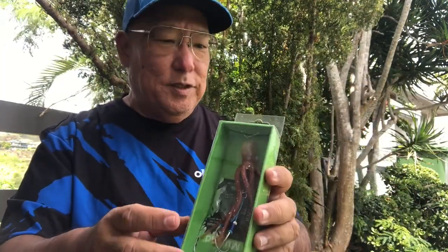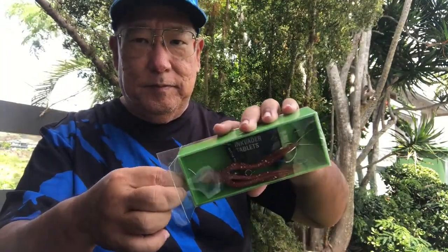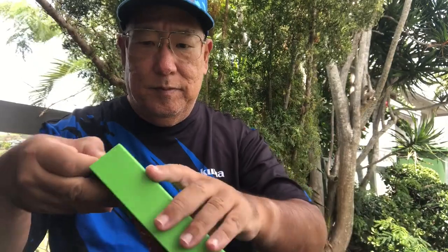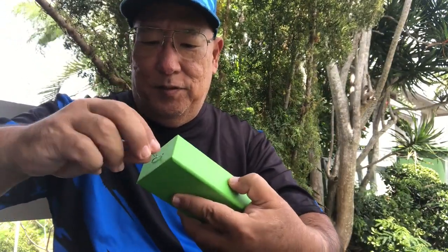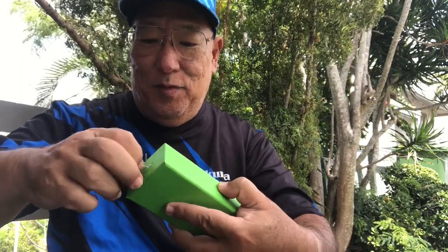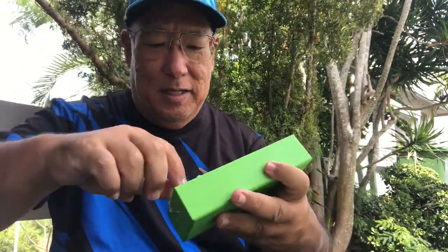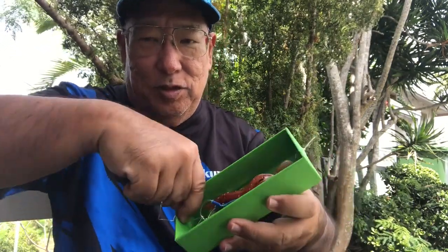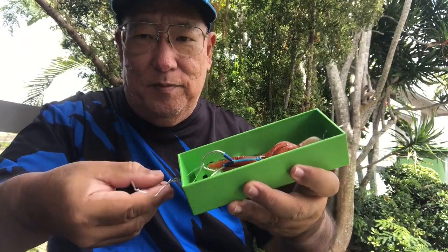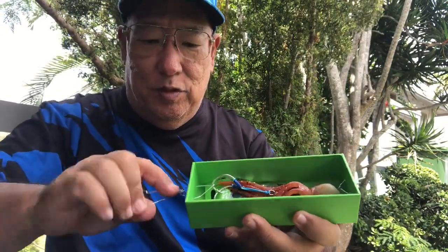Okay, that's what it's going to look like. This is really pretty good wrapping — it's really in there. I guess because of the trailer hooks you just don't want to make any mistakes by getting pierced, because they are sharp hooks.